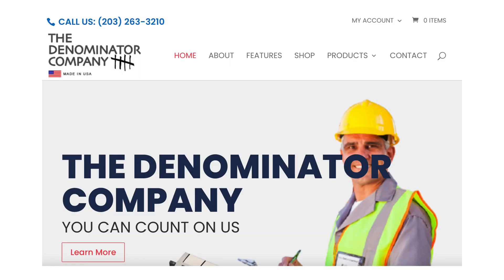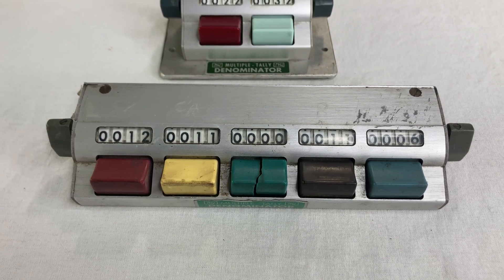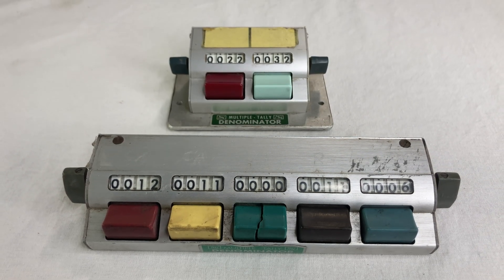The folks at the Denominator Company are still in business today and they still make counting machines. These two Multiple Tally models are probably a couple of decades old, but it's hard to say. A few people commented on my old video about seeing Denominator counters like this in the wild, and I appreciate the stories.